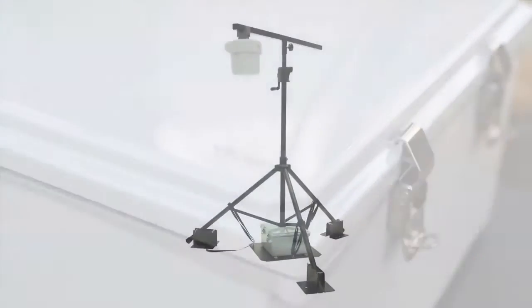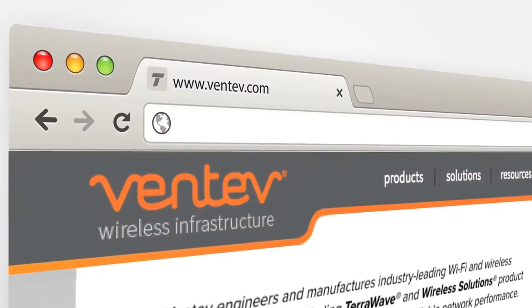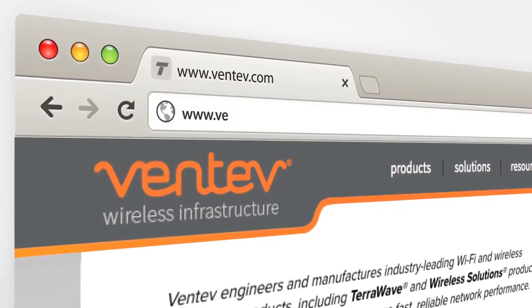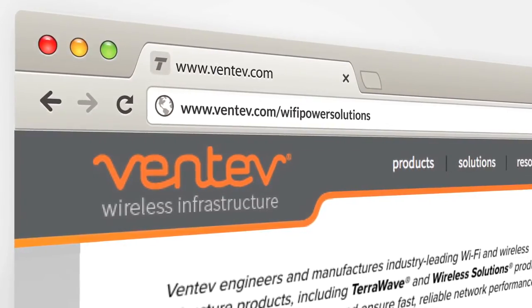The fully charged system will operate for approximately 10 hours. For more information about outdoor Wi-Fi power solutions, please visit www.ventive.com/wi-fi-power-solutions.